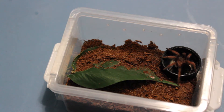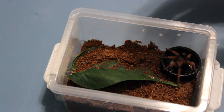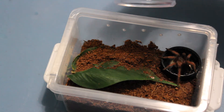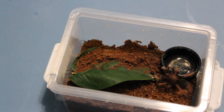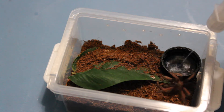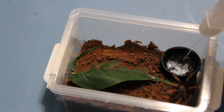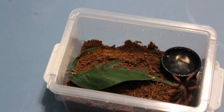Here is my Brachypelma emilia, and it actually just molted a couple weeks ago as well. I'll drop a small cricket in there, see if we can get a good attack. And now I'm just going to add a little bit of water. And now we'll move on to the next one.